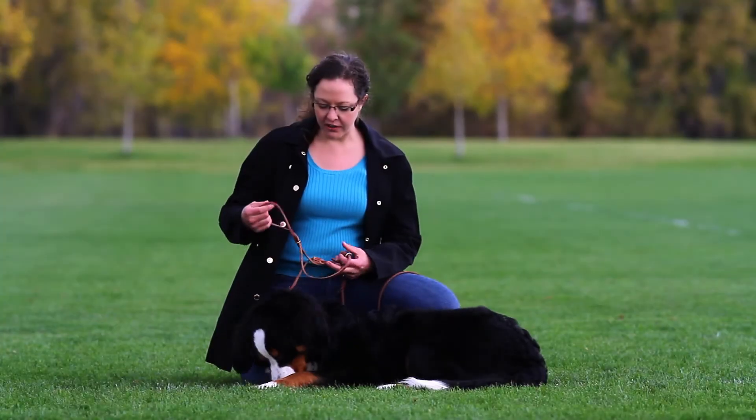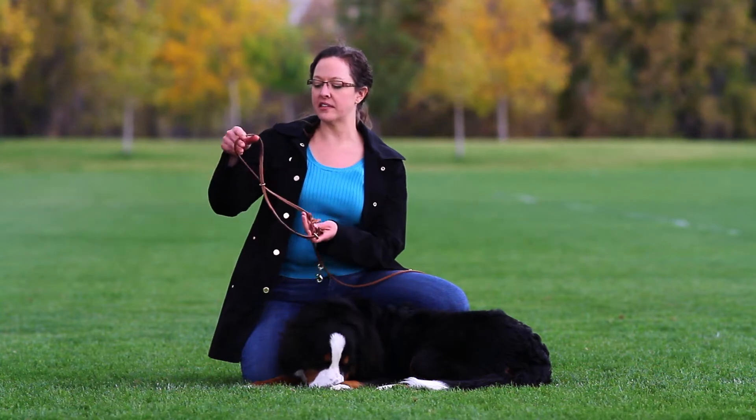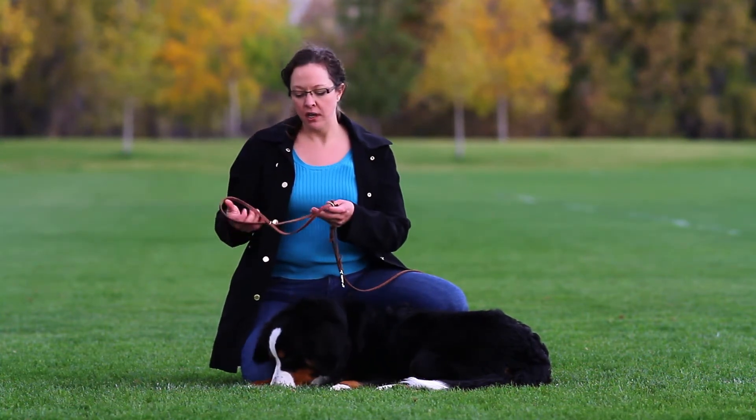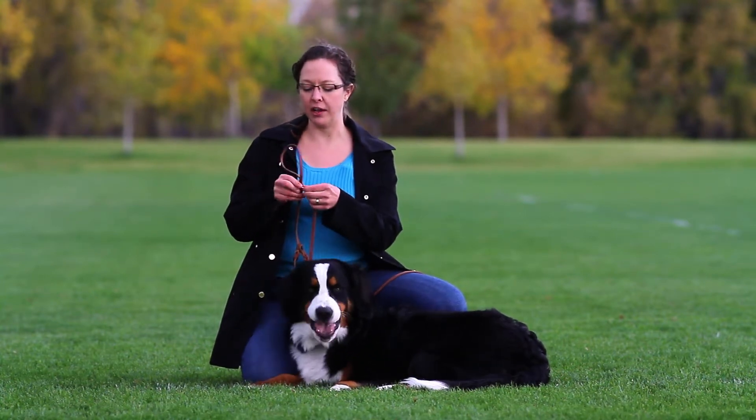So this is the leather halter version. The leather version has a ring in the center that keeps it formed in the figure eight, because the leather doesn't like to be twisted around. This just makes it a little easier to get off and on.